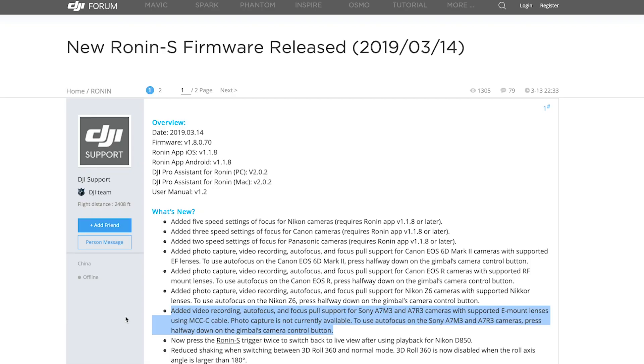Let me just read exactly what's been added. Added video recording, autofocus, and focus pull support for the Sony A7 III and the A7R III cameras with supported E-mount lenses using the MCC-C cable. Photo capture is not currently supported. To use autofocus on the Sony cameras, you're going to have to press halfway down on the gimbal's control button.